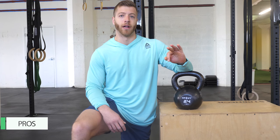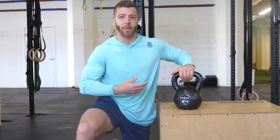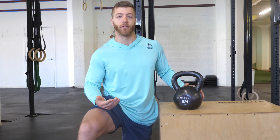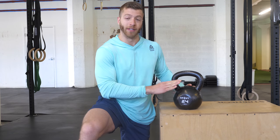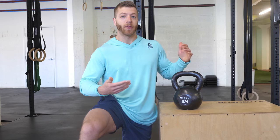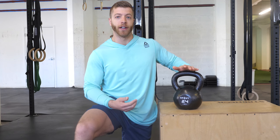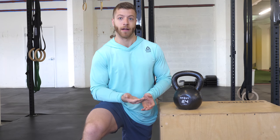Three pros I liked about the Onnit kettlebell: Number one, I like the chip resistant coat — they did a pretty good job putting on a coat that's going to be more resilient to chips, whether from banging against other kettlebells or the ground. Next, I like the price at around $76.95 — that's a pretty good price for a 24 kilogram kettlebell. And lastly, I like the machine bottom finish, which means the bell is going to sit very flat on multiple surfaces, so you don't have to worry about the bell toppling over mid-workout.